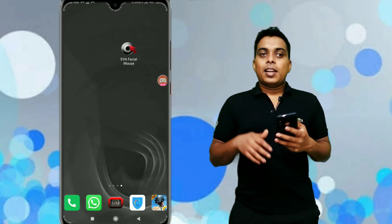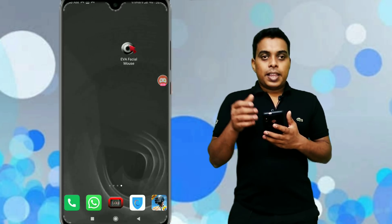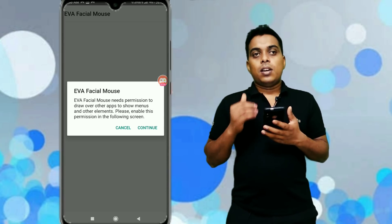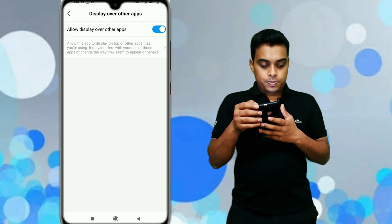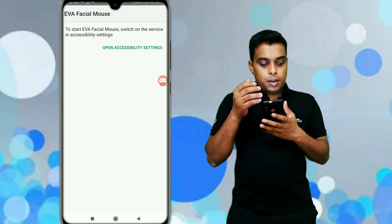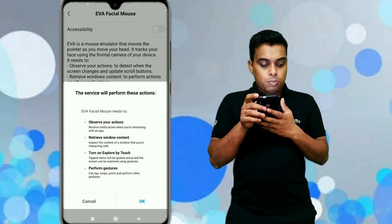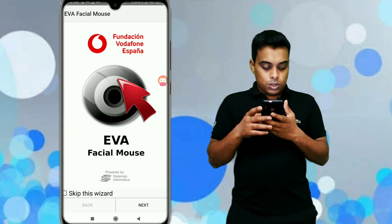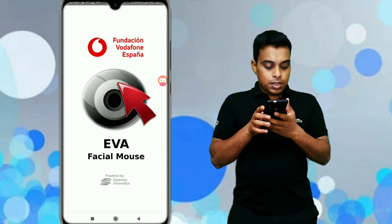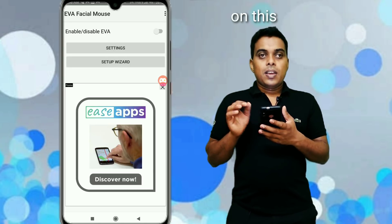If you want to go to this app, you will see the link in the description below. If you want to download this app, just click on it. Now we will see how to use this app.